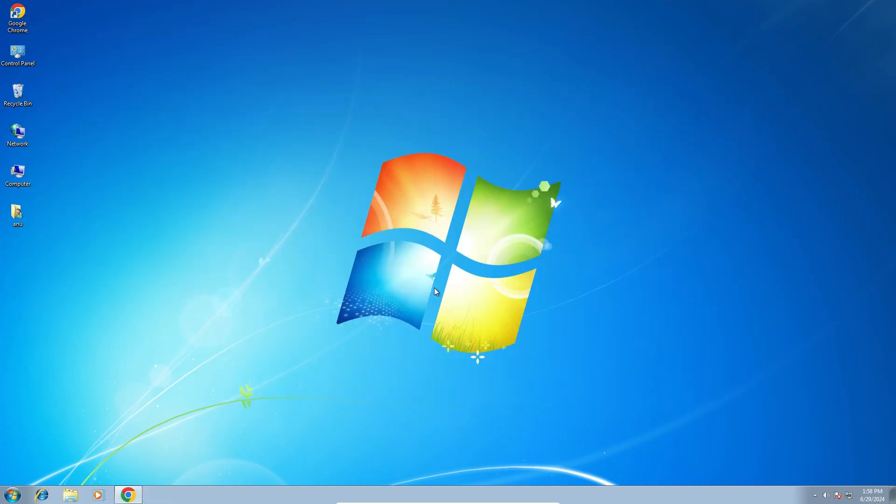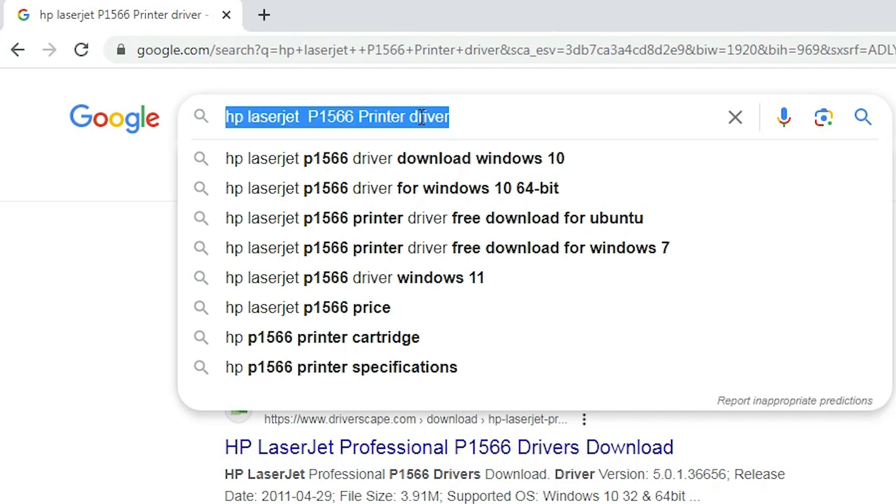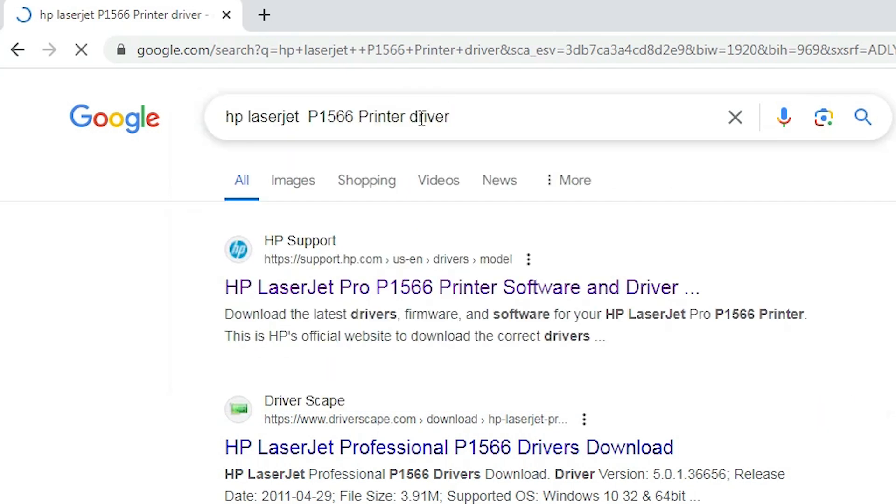The next step is to download our printer driver. That is also very easy and simple. Go to any web browser that you like. I am going to Google Chrome, and here type 'HP LaserJet P1566 printer driver' and hit Enter on your keyboard.